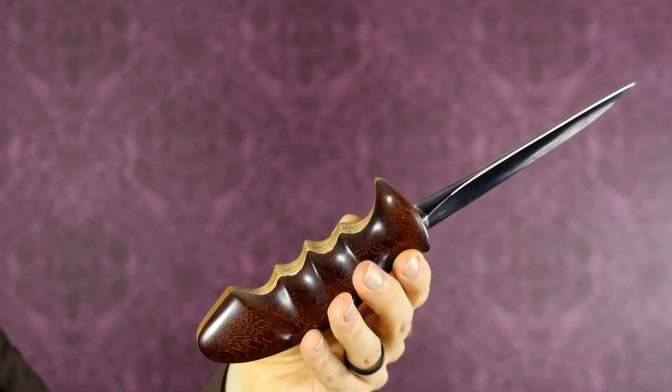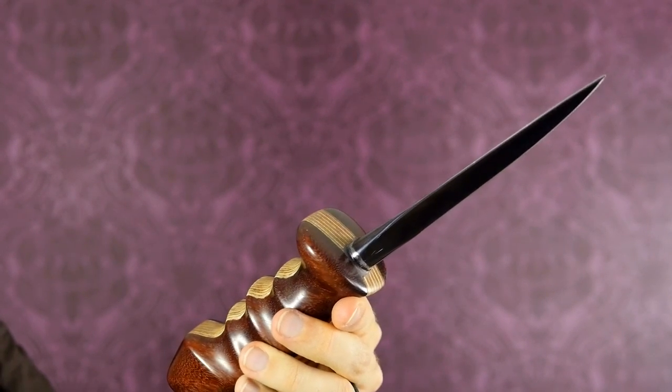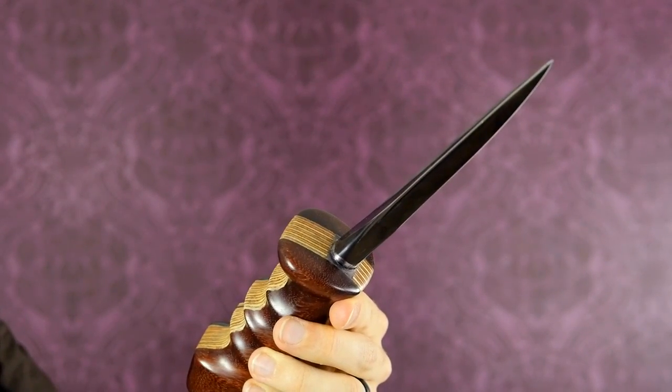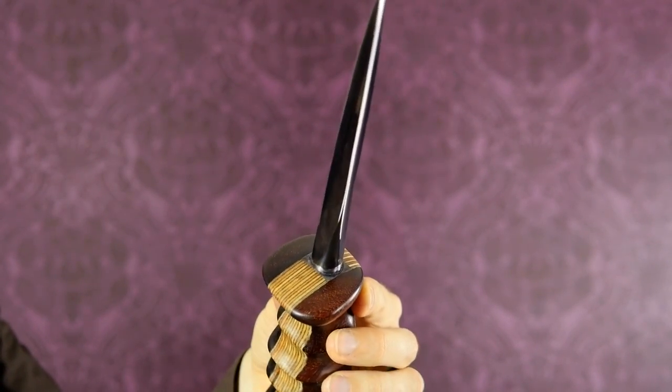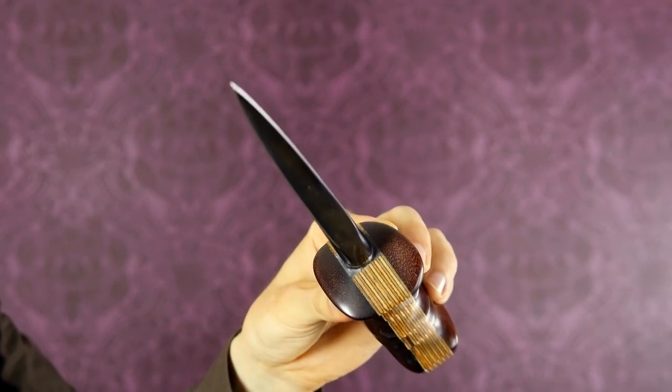I very much like how well-finished the wood is. It's also really pretty wood — it's nice and dark, you can see the grain very well. It's really finely polished, nice and glossy. He designed it with a specific purpose in mind: it is intended for use in a hammer grip with an upward thrust like this, and that's really what the handle mainly facilitates.